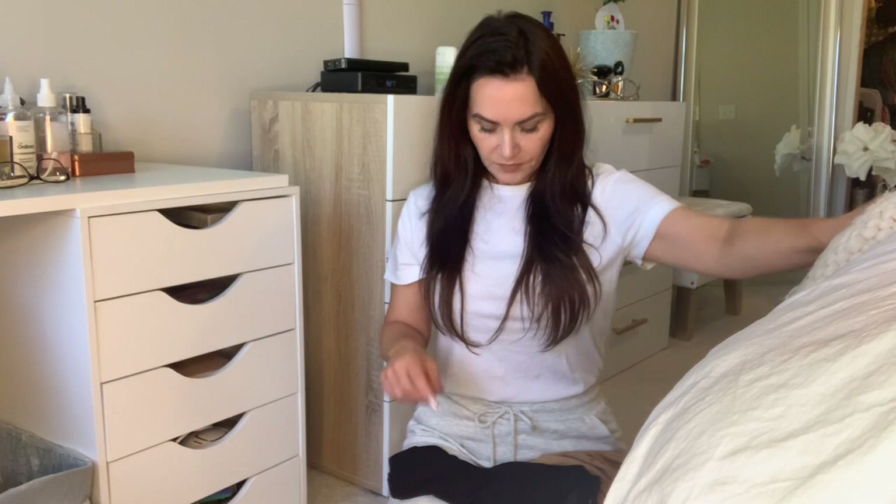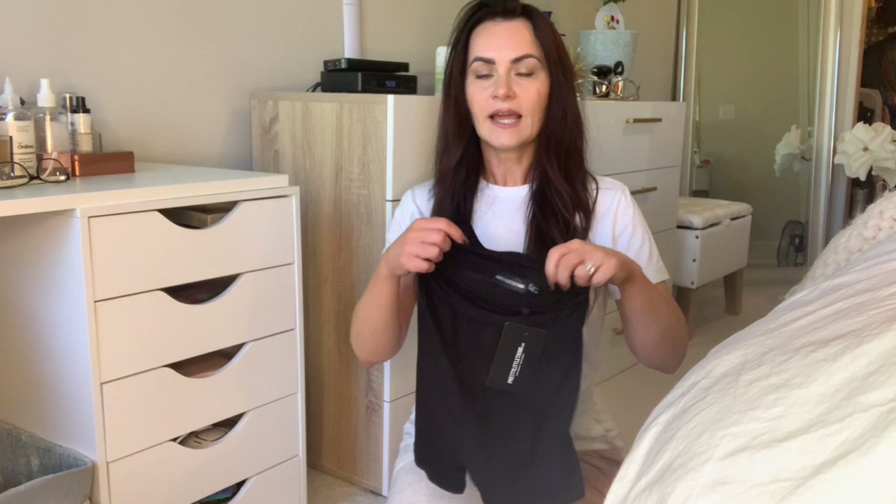So this is a really popular trend right now — bicycle shorts and a crop tee. It is a look, it's a trend. You can wear it with just plain white sneakers, or a pair of black flat sandals, or even a textured or pattern sandal. This basic black cropped tee I got from Pretty Little Thing, and I'll try all of this on for you. These are the bicycle shorts, also from Pretty Little Thing.